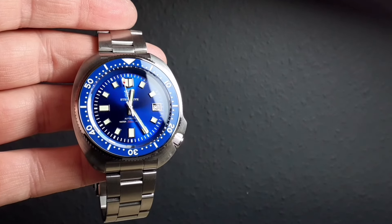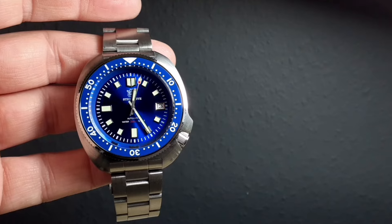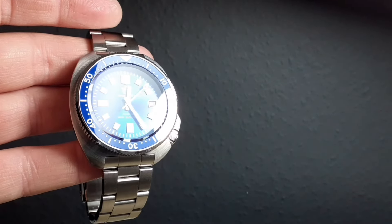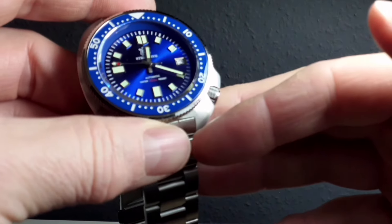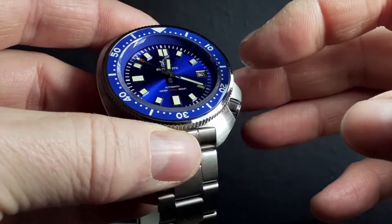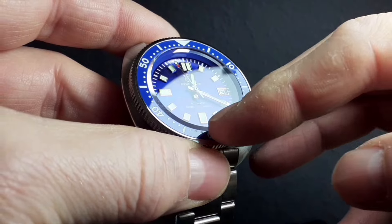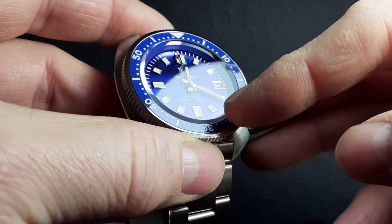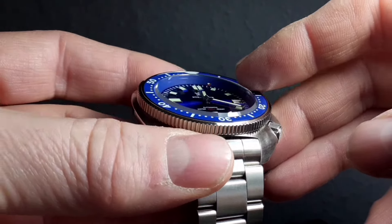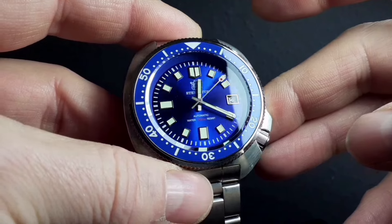With Steel Dive and this watch, I would say it does stand up in its own right — it is a homage but Steel Dive are providing a lot here. It has a sapphire crystal with a beveled edge — it's not perfectly flat, it is flat but with this beveled lip to it — that you would not see at this price bracket. Exceptional, really.